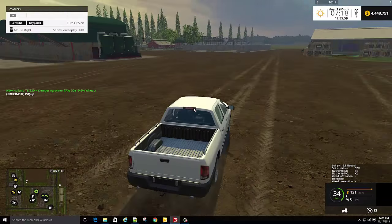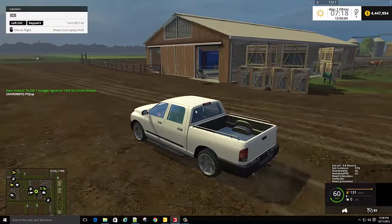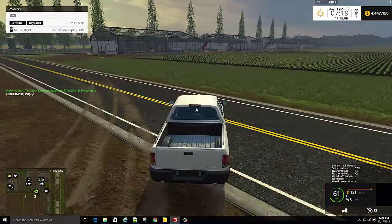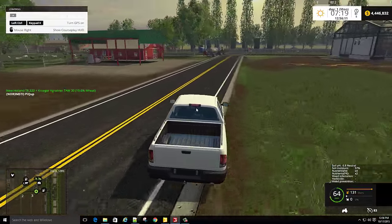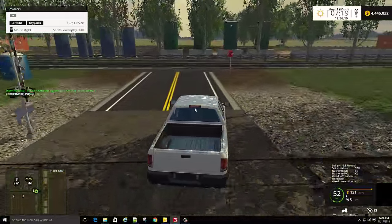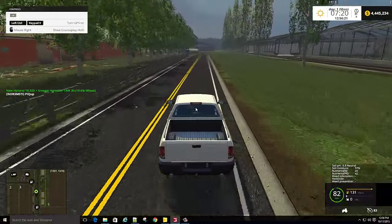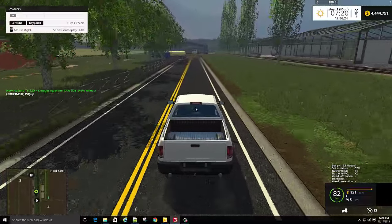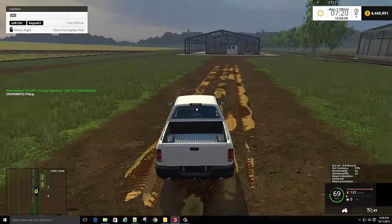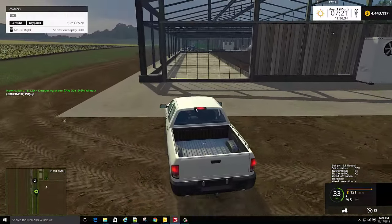I'm going to show you how to use the greenhouses. The greenhouses need fuel — I'm going to get some fuel. They need fertilizer, and just regular NPK should do the trick. I'm going to get it right there. And they need water and wheat.